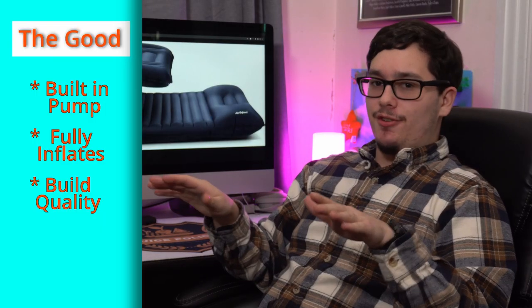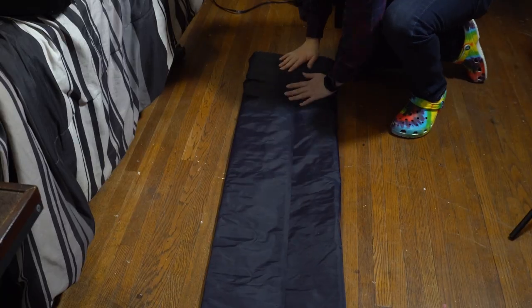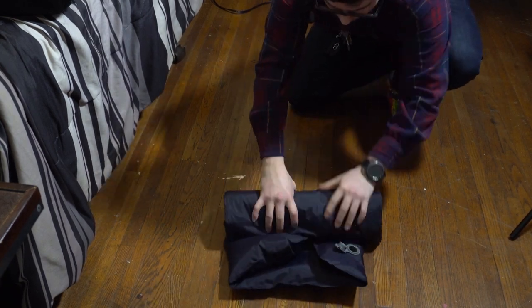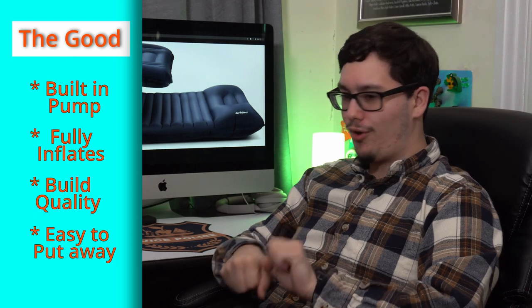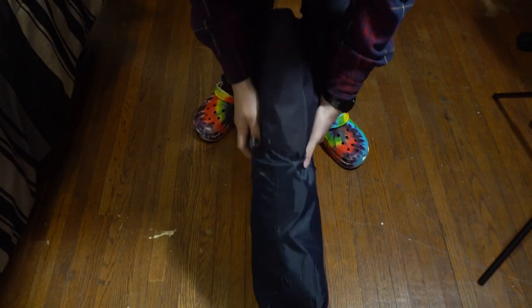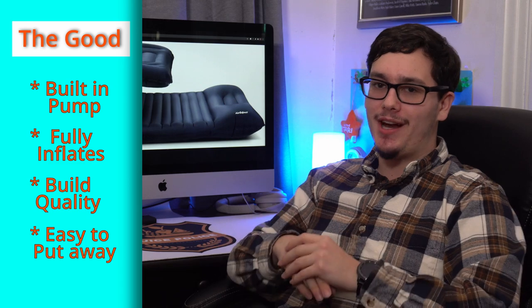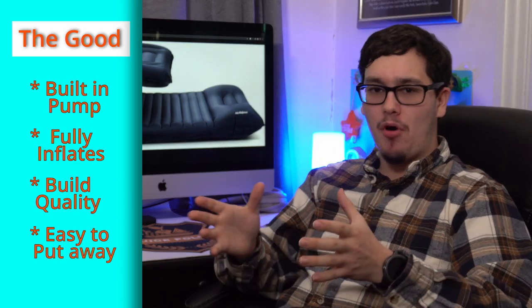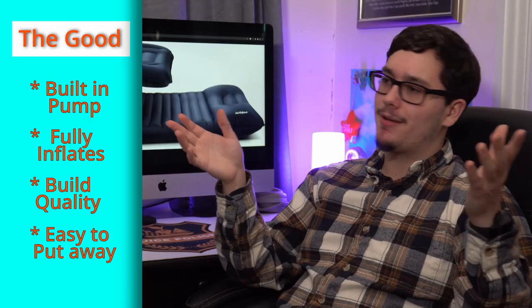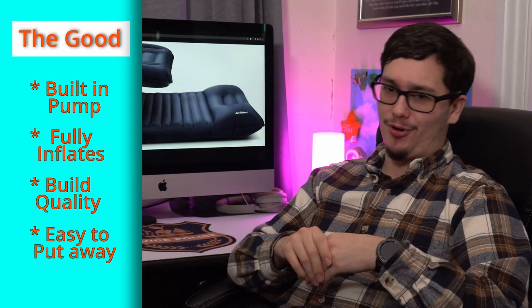This thing is a breeze to put away. You undo one little valve, let the air out, pat it down to make sure all the air is out, fold in the two halves, and roll it up. It ends up a nice small size and slides right into the bag — not like a sleeping bag where you have to fight to get it back in. It's a compact package you can throw in a backpack or that takes up no room in your car at all.